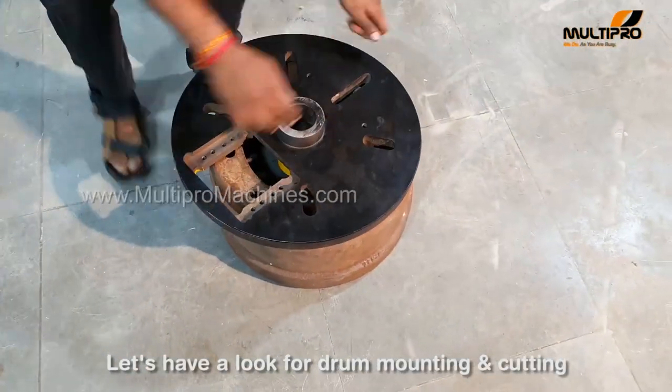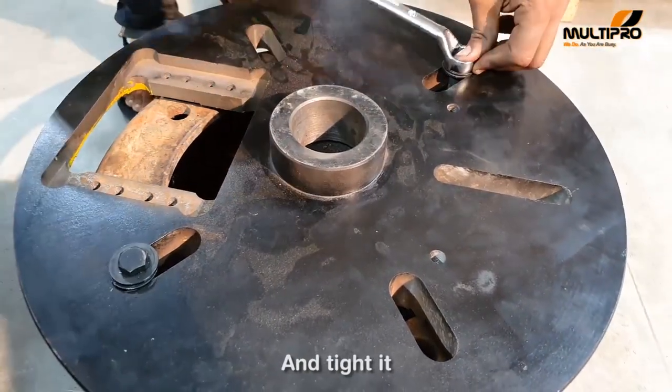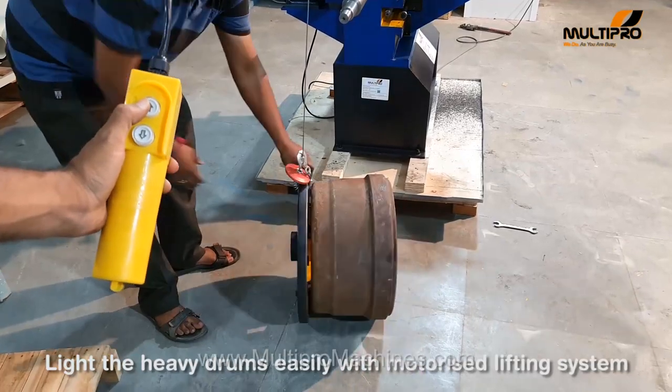Let's have a look at drum mounting and cutting. Mount the drum on fixture and tighten it. Lift the heavy drums easily with the motorized lifting system.